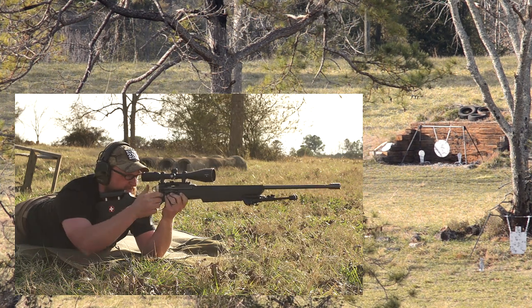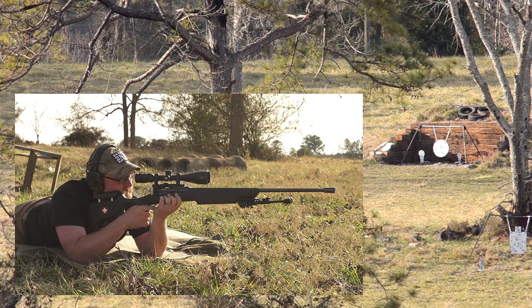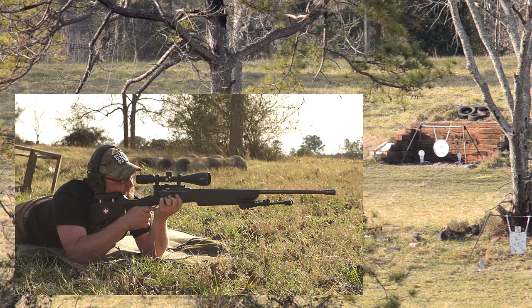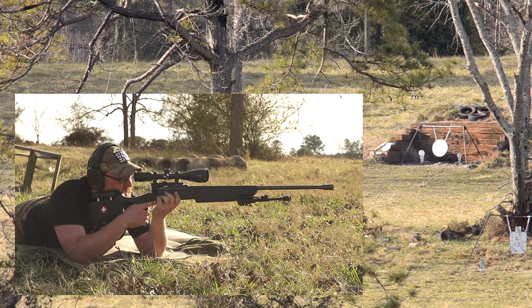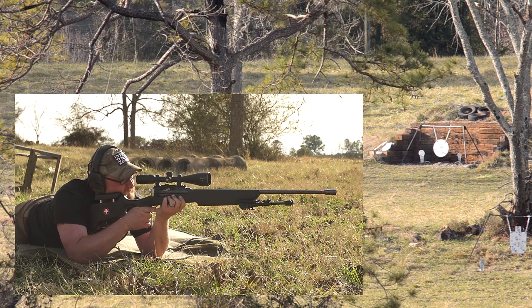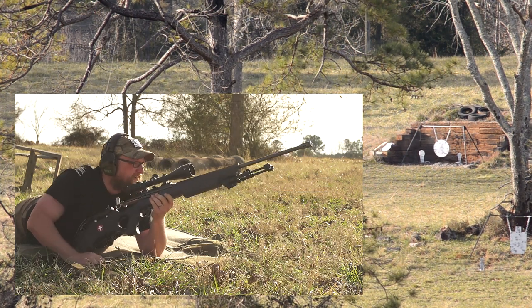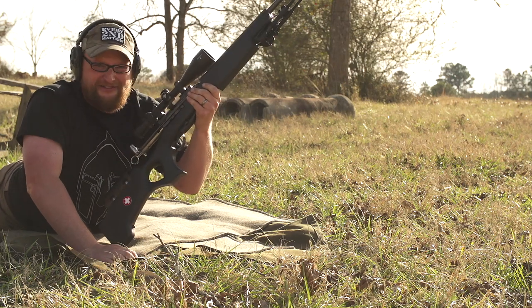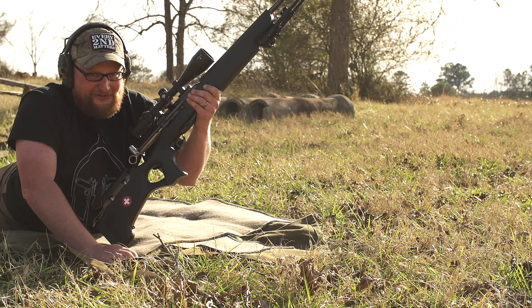A little low, a little low to the right. Five out of six ain't bad, but I've got a feeling Chad's probably going to beat me — we'll see.